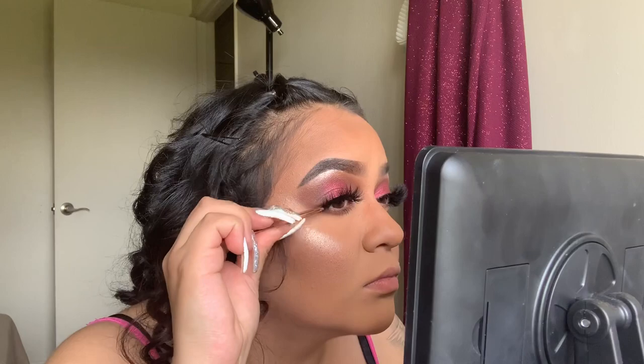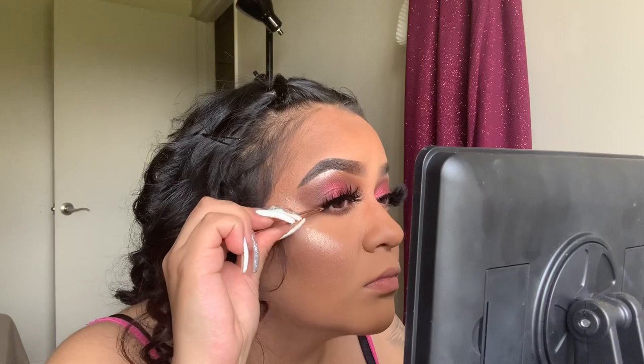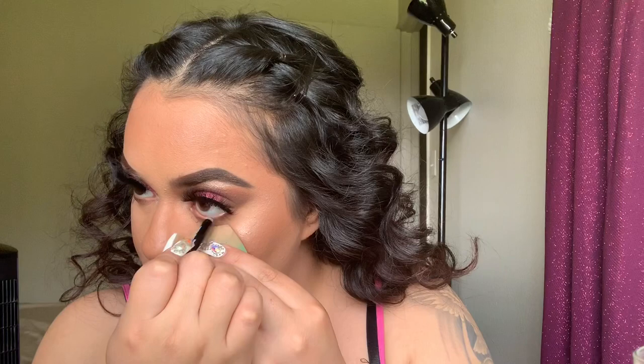Now I'm going to put this black eyeliner in there at the bottom and at the top of my waterline — bottom waterline, top waterline, like this. And it looks better like that.